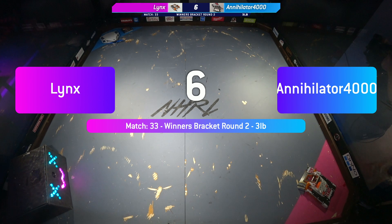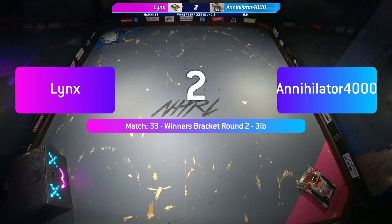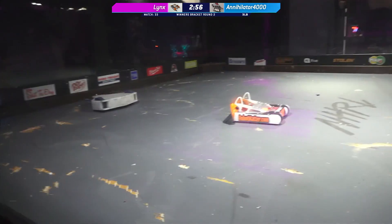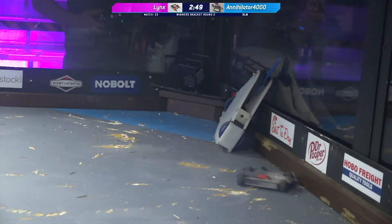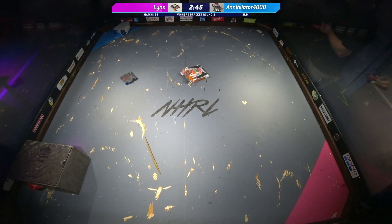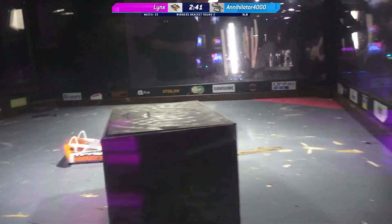We are now going over into box two — it's Lynx. Six, five, four, three, two, one. Fight robots, fight! We've got Annihilator 4000 versus Lynx. Did you see the speed on Lynx? Lynx is a terrifyingly fast robot, and that's Annihilator stuck in the corner. Lynx sending it right in after them again. And now Lynx is just chasing the minibot — there goes the wedge on the minibot, ripped right off.